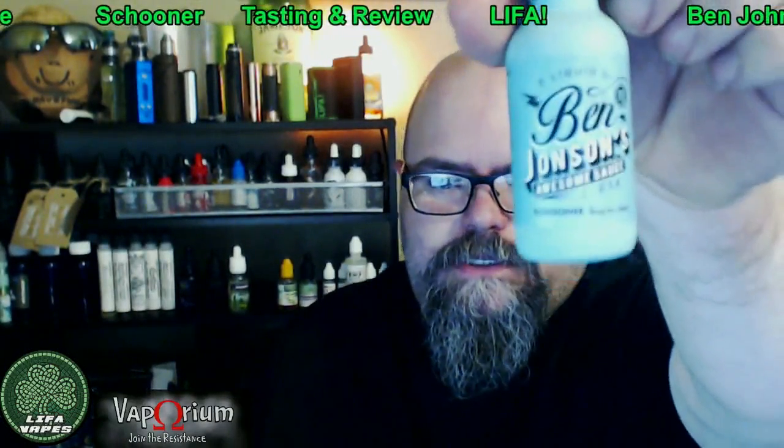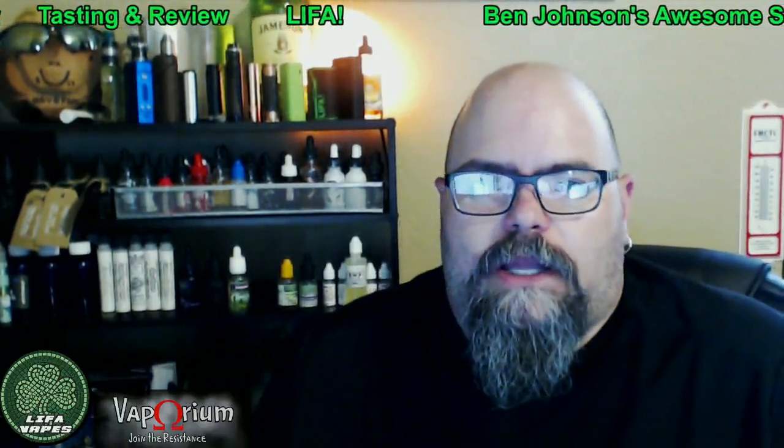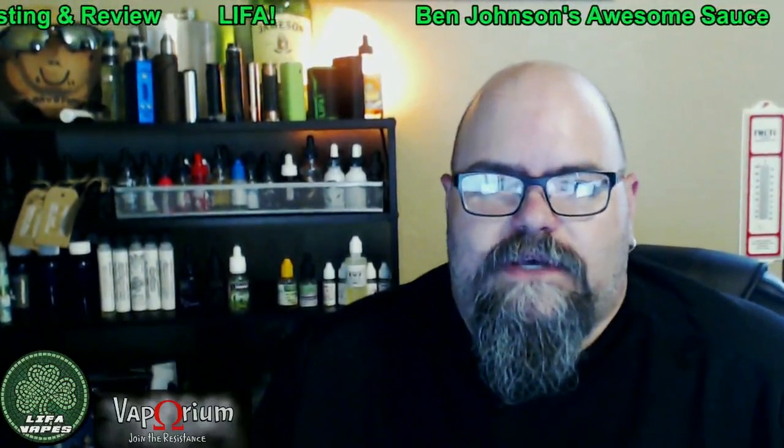What's up guys, this is Ray with LIFA Vapes, and today we're going to look at Ben Johnson's Awesome Sauce Schooner. But before we go into this review, I just want to let everyone know that the FDA wants to ban